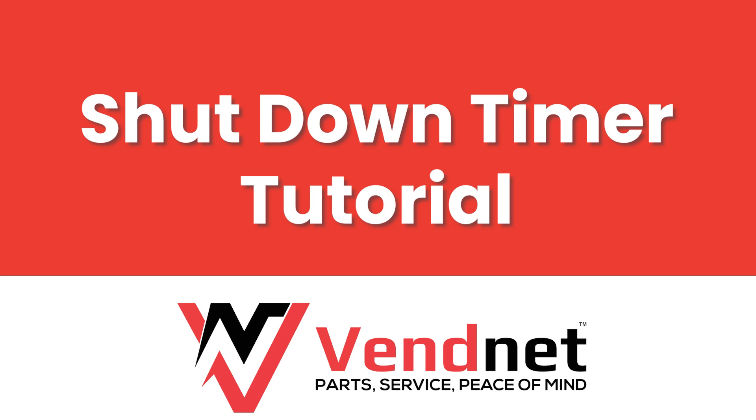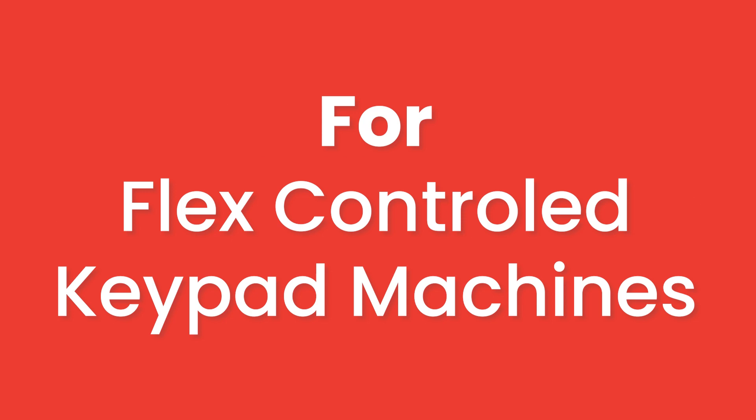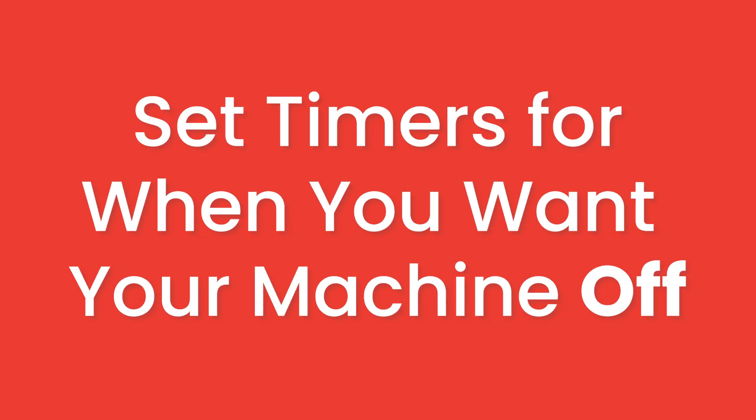Follow these steps to create a schedule to automatically shut down your machine during a specific time span. This video details setting up shutdown timers or school timers for flex controlled keypad machines. These timers are for when you want your machine off.